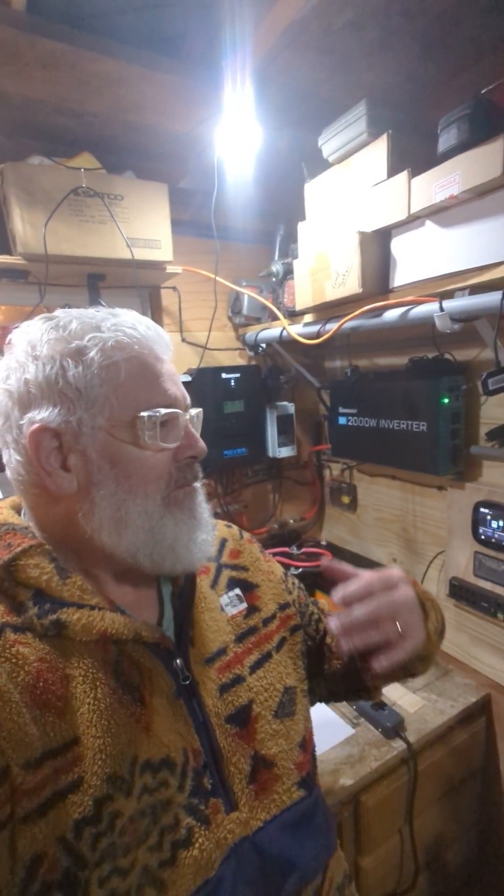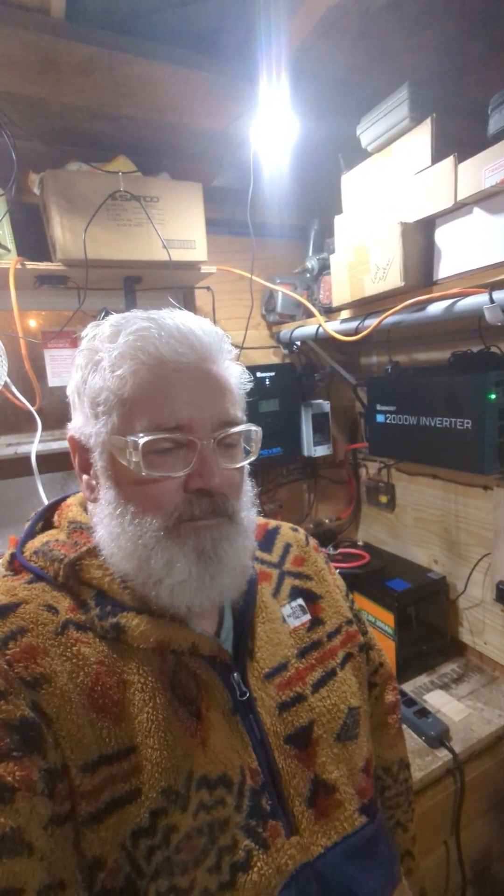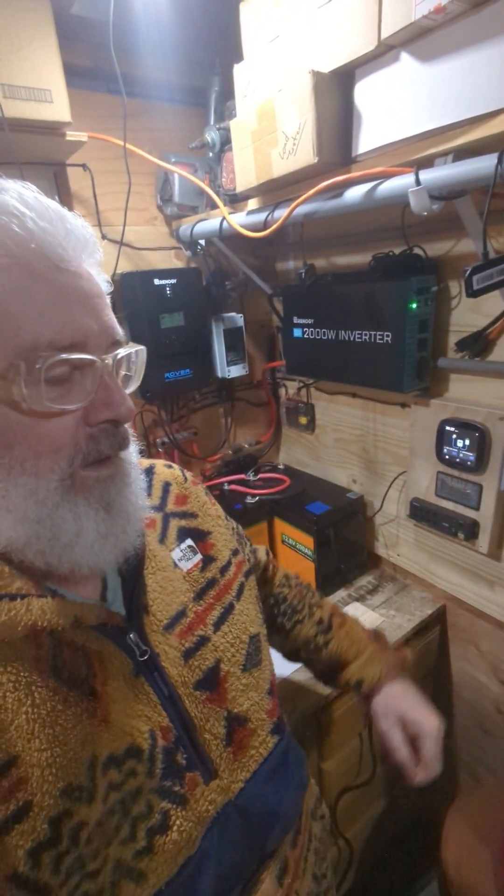Welcome back. Today I got an email from Renogy with an outline on a potential fix regarding the beeping noise you hear in the background with my Renogy Smart Shunt. That beeping noise stems from the state of charge alarm that you can set within the DC Home app or the Renogy Core 1. The problem is when I reset the parameters so that the state of charge alarm will go off at 30% as opposed to the default of 50%.